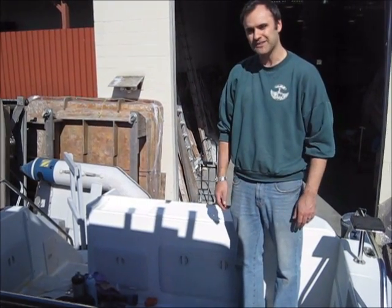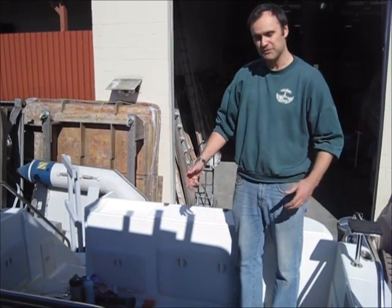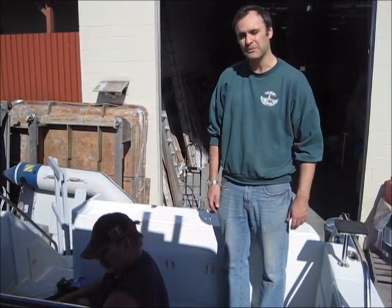I think that's all. We'll probably add some photos of the boat in the water and maybe some performance data. Let's just hope that it floats!